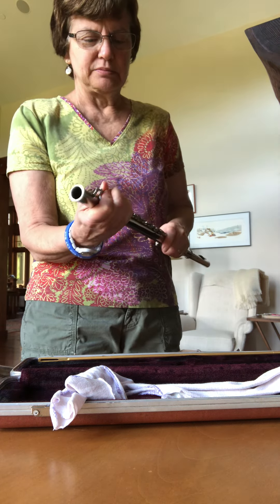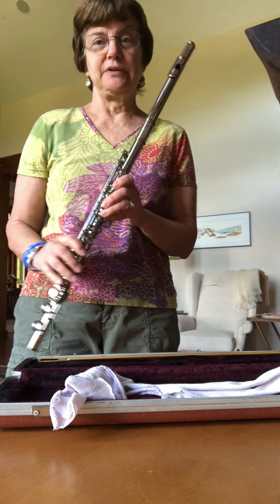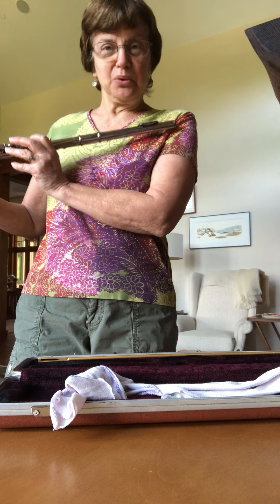No, she played trombone. All right, let's put it back together. Let's see if I remember scales or if I can even blow it.